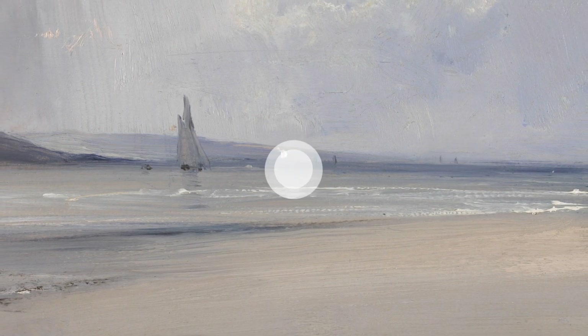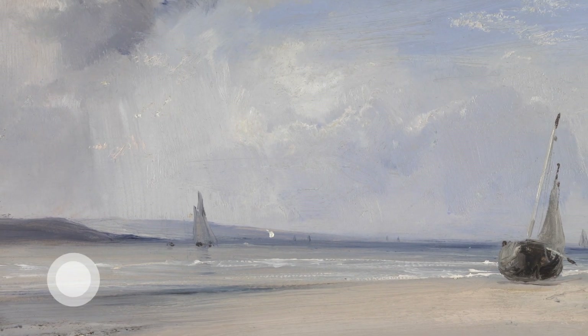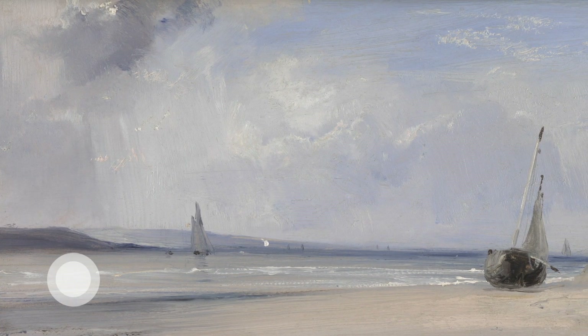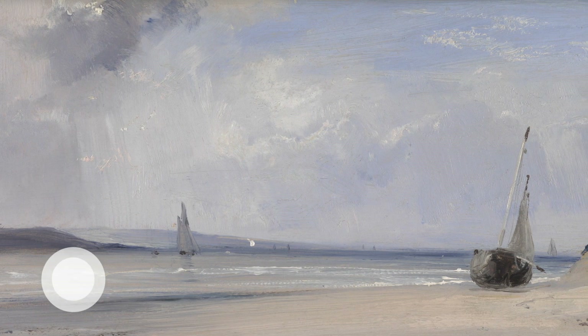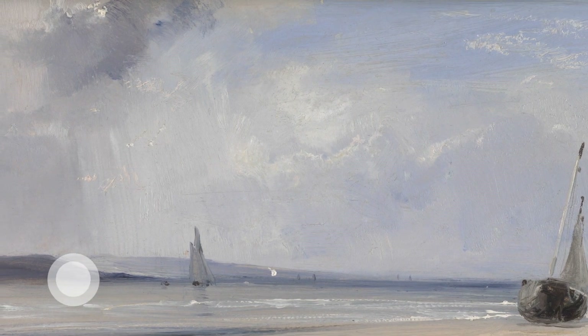Hearing its sound, like waves sucking on shingle and crashing with a sigh. Taking in the bank of billowing clouds with their silver linings, a dark storm cloud and driving distant rain, light streaks of cloud against blue sky.